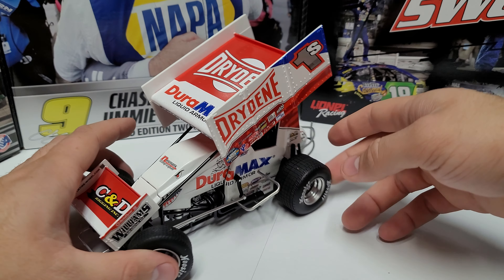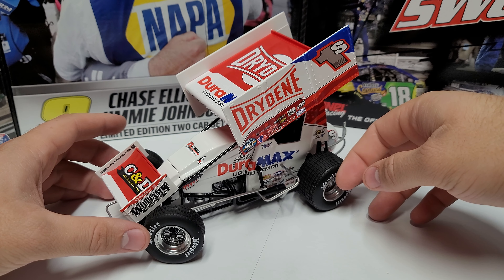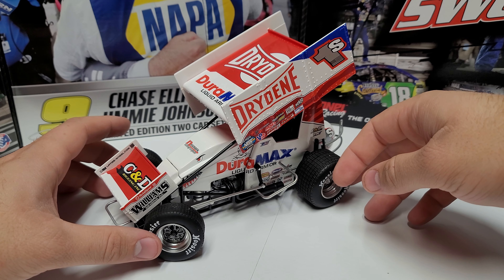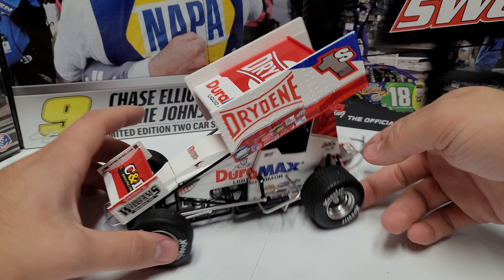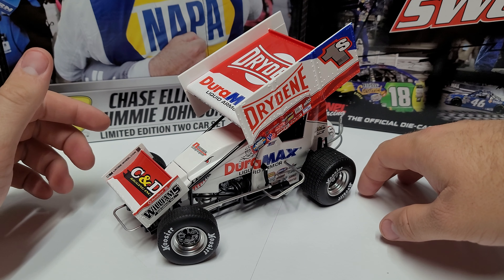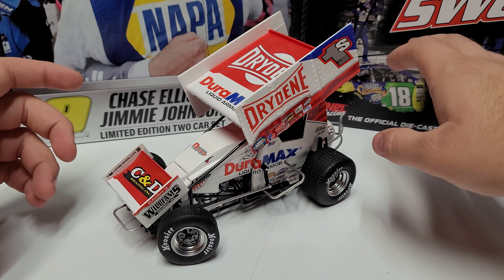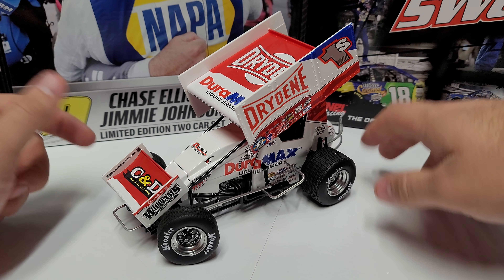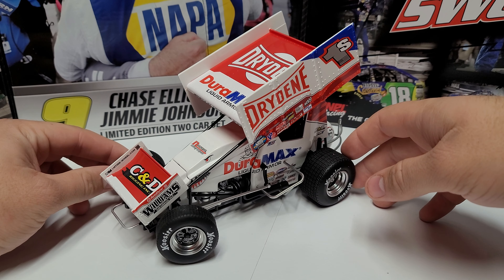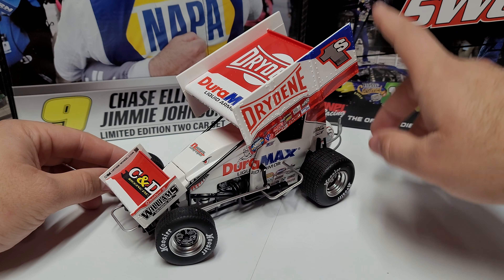Overall, if I had to choose between the two, I actually probably prefer last year's car in terms of paint scheme. That being said, I do really like the blue up top on this one. He did win the Capitani Classic this year at Knoxville — I wasn't there for that, only got down Thursday — but he had a good run, finishing fourth in this car. I'll be getting the 1/64 scale as well; I can't collect too many of the 1/18s.